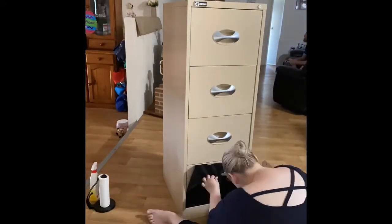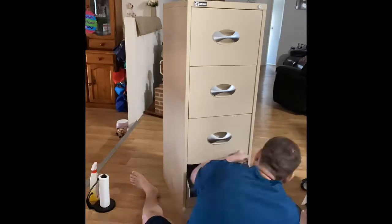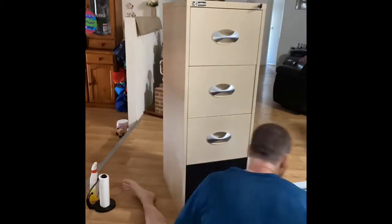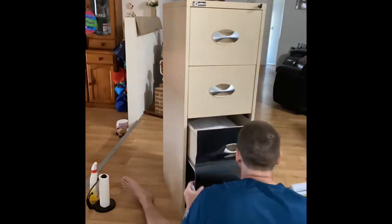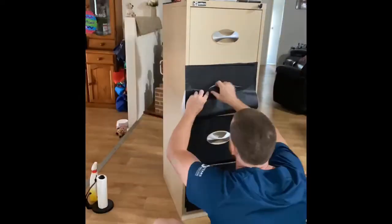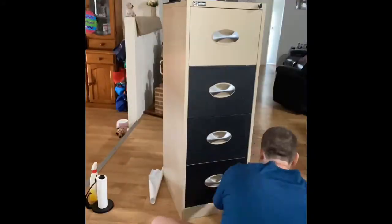I did run out of contact paper on my small filing cabinet, but that's okay — it's against a wall, it's not a massive deal. So I did con the husband into helping me do this, and then I just touched up some areas that were quite wrinkly.